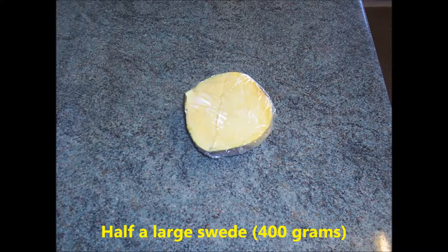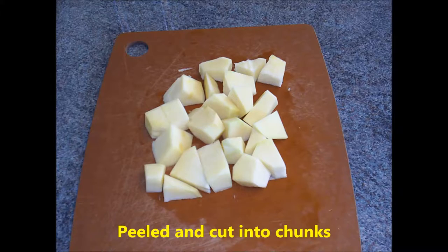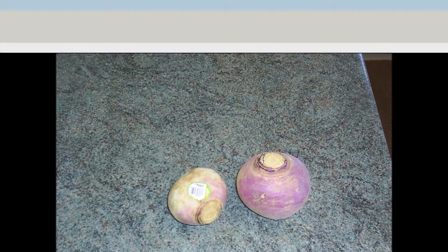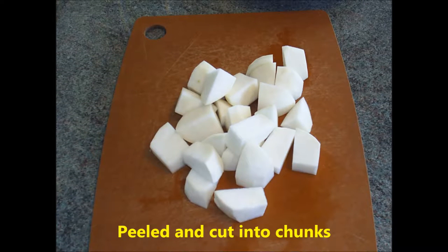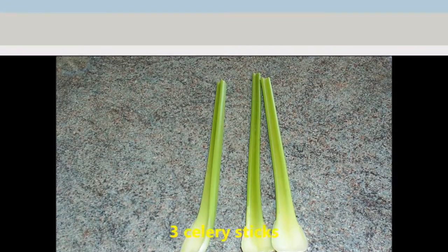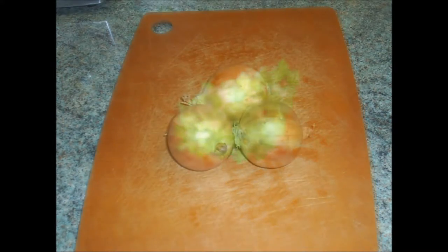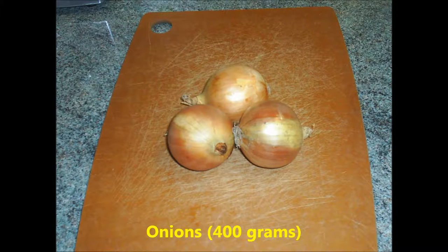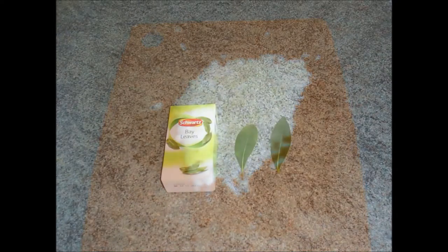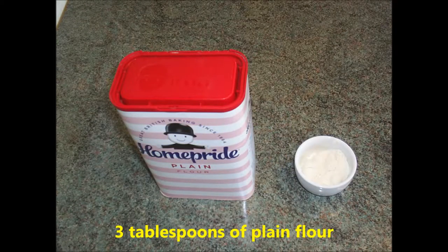Half a swede, about 400 grams, peeled and diced into chunks. 400 grams of potato, peeled and diced into chunks. 3 celery sticks, cleaned and sliced. 400 grams of onion, peeled and diced. 2 bay leaves.